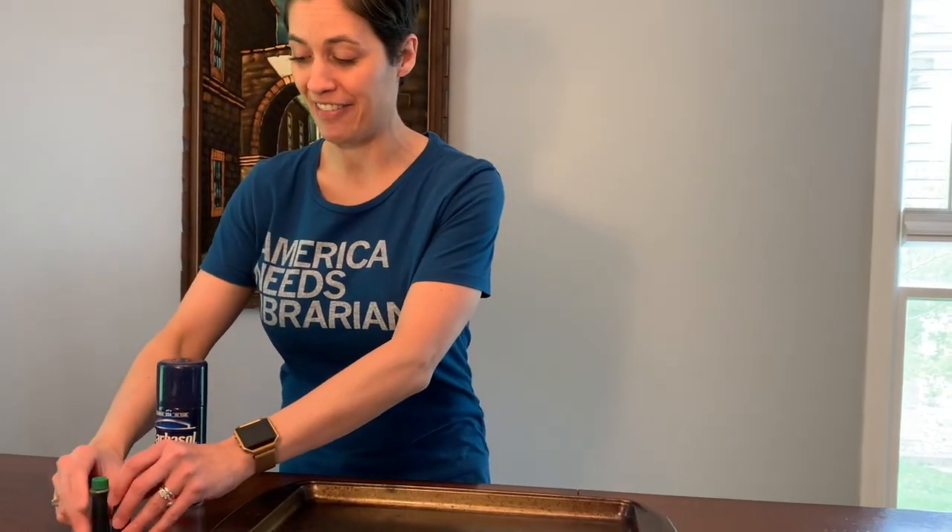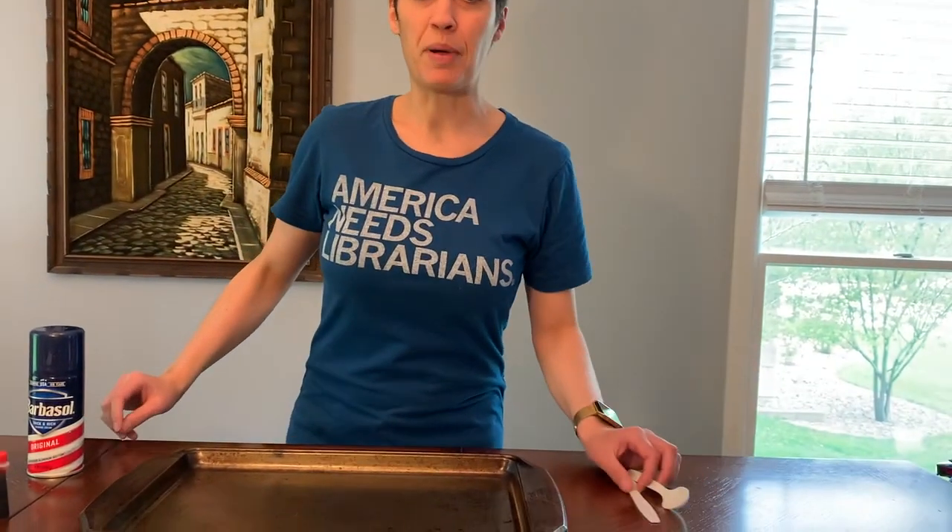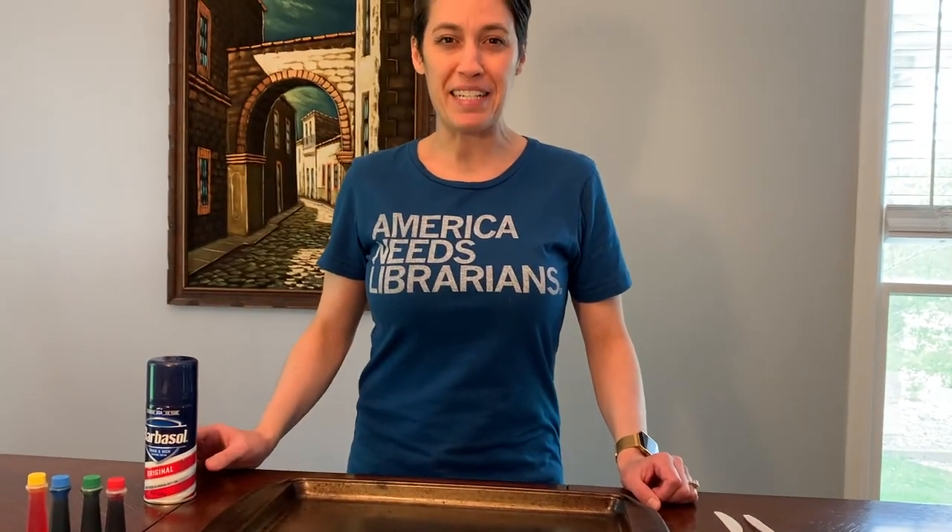All it takes is a pan, shaving cream, which you can find inexpensively at a dollar store, and food coloring, which hopefully you might already have. I also have some silverware that we can use to play with our shaving cream painting.